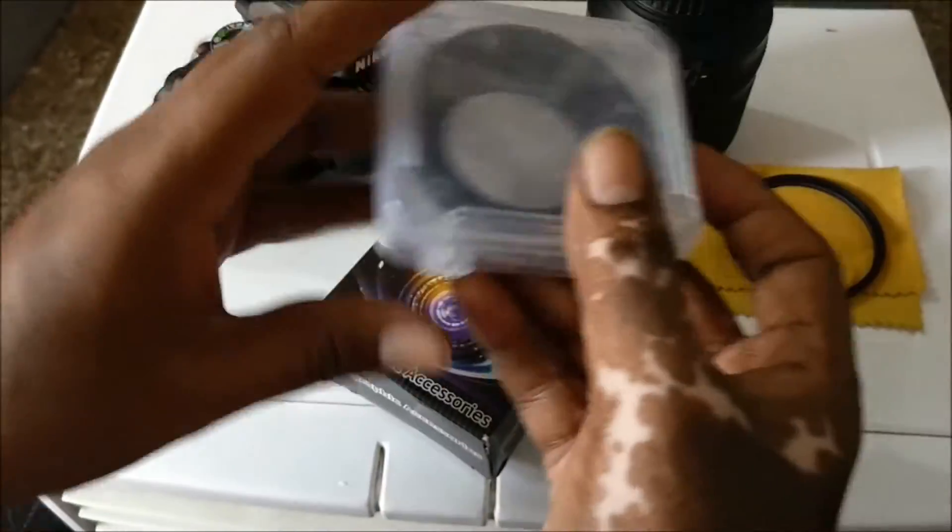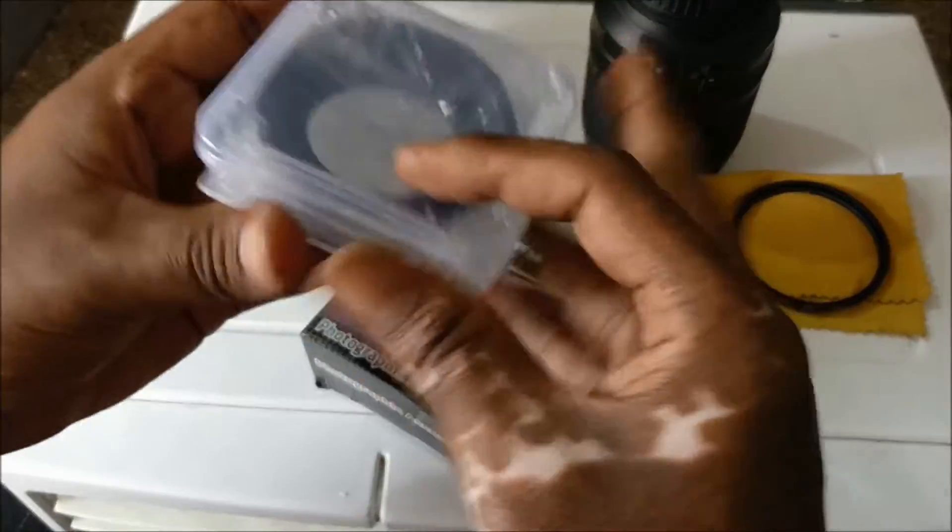This is the ESPA company product. Let's see what will happen — what will be inside the box.